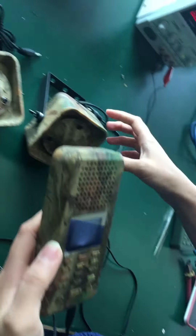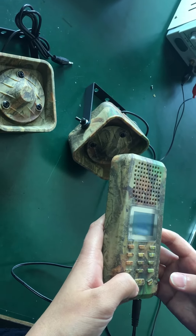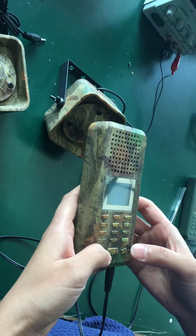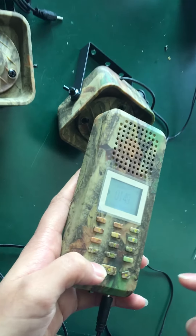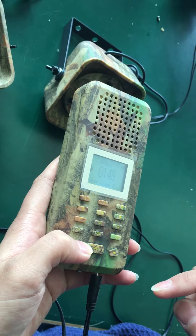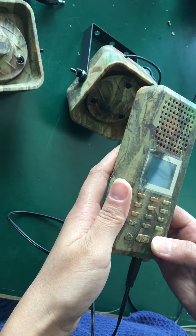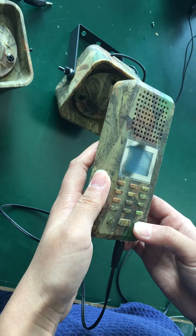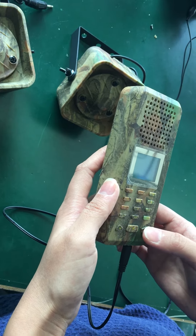Okay, it's working. Keep pressing this key to enable the volume — this key is to reduce and this key is to increase. You can also use it to change the sounds.